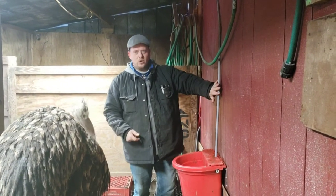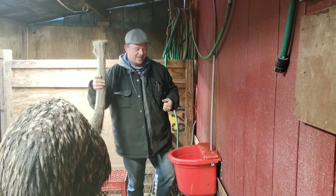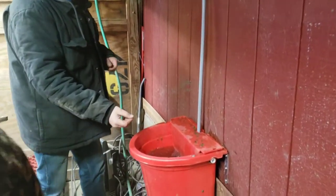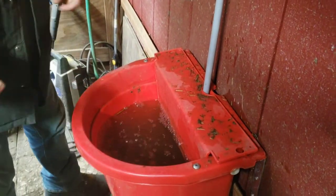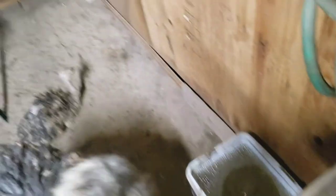This line going down has the airline inside a protective coating to keep the ostriches from pecking at it and tearing it apart — they like to peck at everything. You can see the air bubbles in there, and those air bubbles are going to keep the water moving and keep it from freezing. On the other side we had the aerator in a bucket.